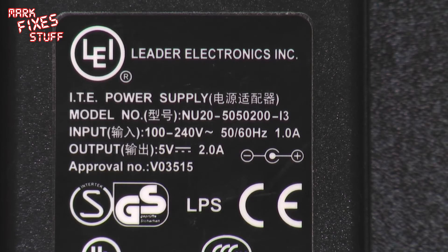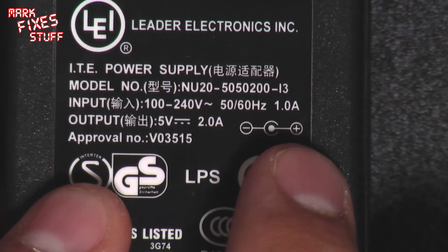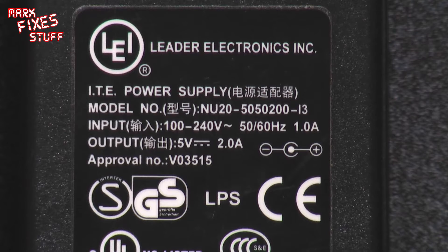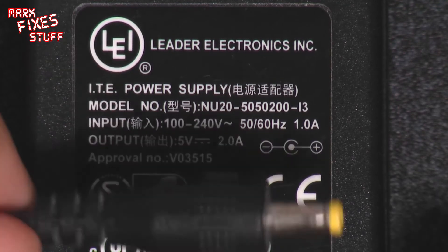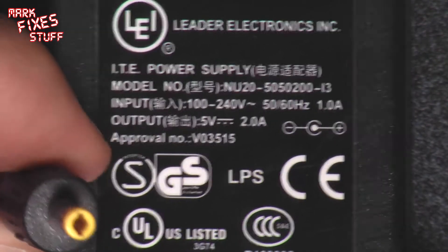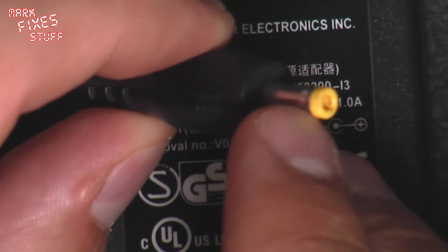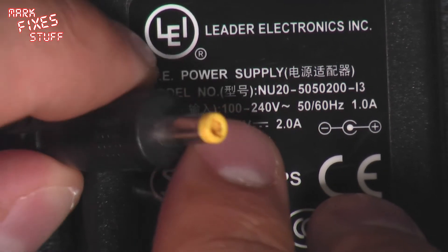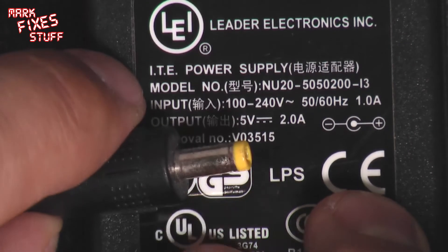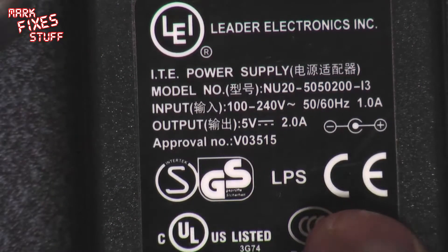Here are the specs on the power supply I'm going to be using for the CPC 464. We can see it's a perfect match - it's 5 volts, 2 amps, centre positive. Made in China, actually supplied with a Belkin router, so I doubt it's going to blow up. I would usually check the output before I convert any power supply, but it's pretty difficult on these PSP type power inputs because the actual contact is recessed all the way down inside the barrel. I know this is working on the router so we're just going to swap the end.